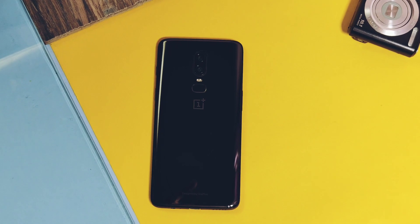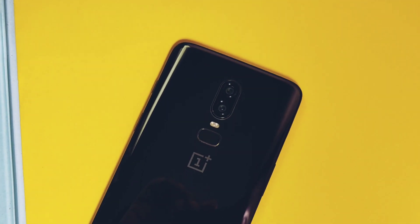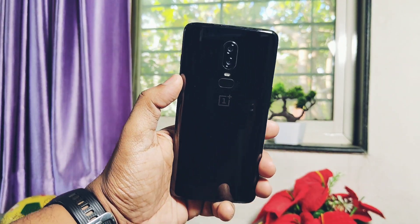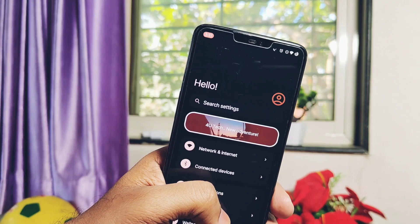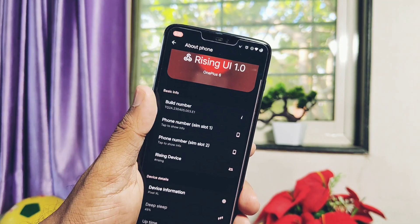Hey, what's up guys, welcome back, you're watching Furutech. We reviewed the first build of Rising OS 1.0 Android 13 in the last video — you can check that video review from the link under the video description. I am using that ROM from the last five days, but as I promised, I will review each and every custom ROM and their updates for the OnePlus 6 and 6T.